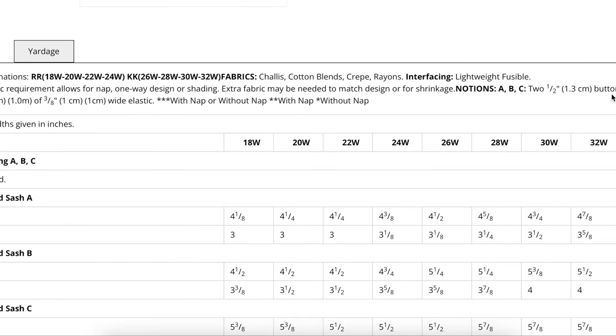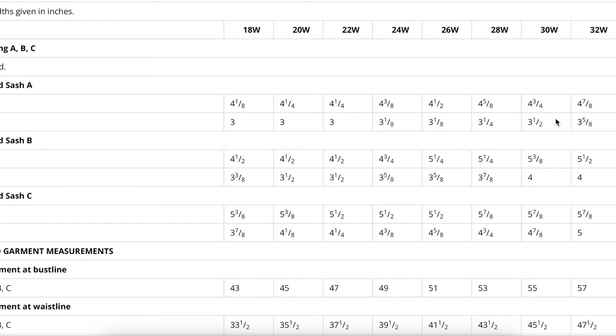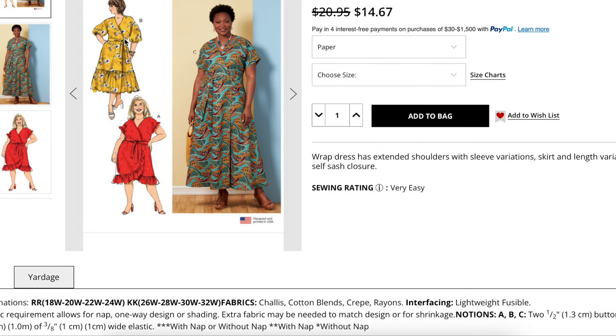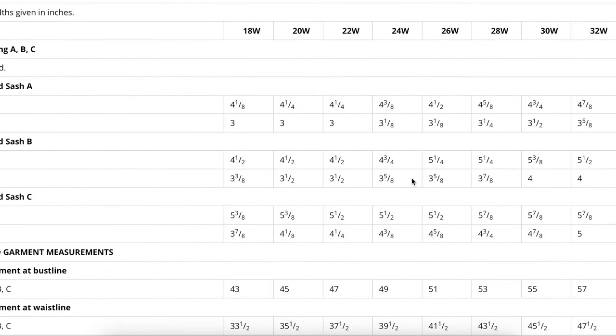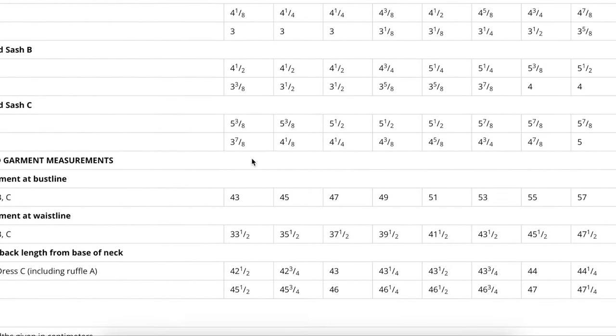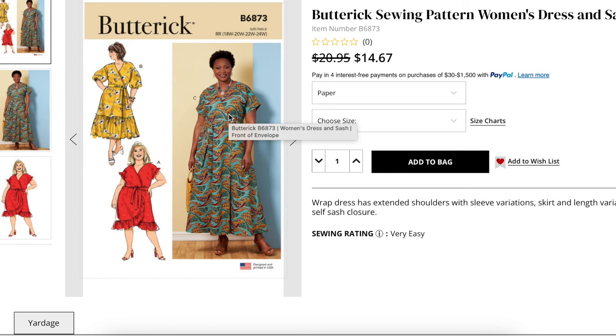Notions-wise, we just need two buttons and some elastic if you're doing the sleeve like the Anthropologie version. For yardage, let's go with view B because it has a nice big ruffle — B's fabric is four yards. We get a bust measurement but no other body measurements. You're looking for a size that has a little bit of room in it. Go watch my sew-along — the first video talks all about sizing, fit, and alterations.